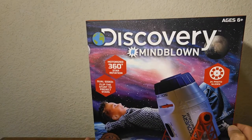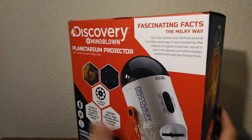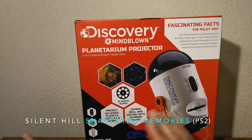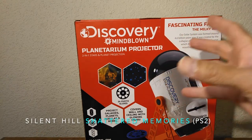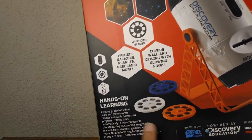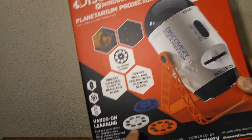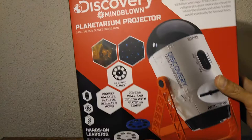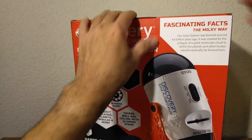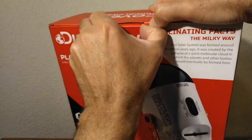I'm a big fan of planetariums. My first exposure to a planetarium was in the video game Silent Hill: Shattered Memories. On the back of the box it says you get three photo slides, which is cool. These are retro-type projectors — when I was in elementary school they would bring in projectors. But anyway, let's open it up and see what's inside.